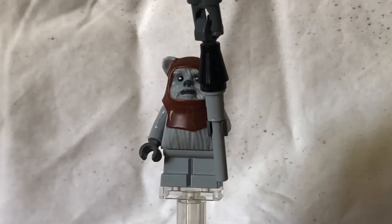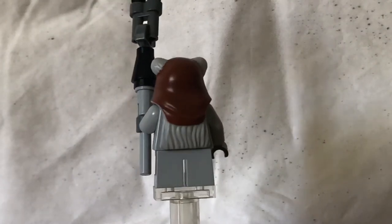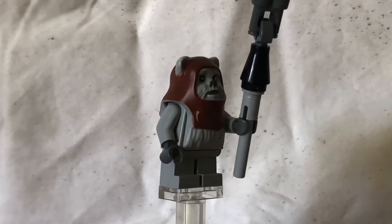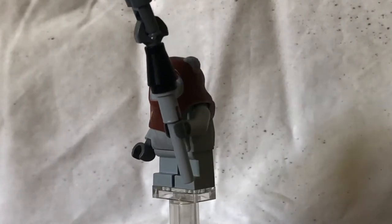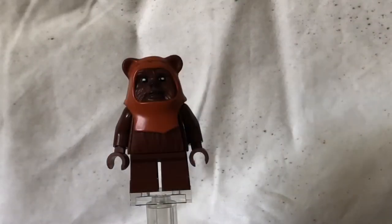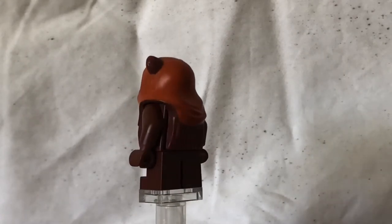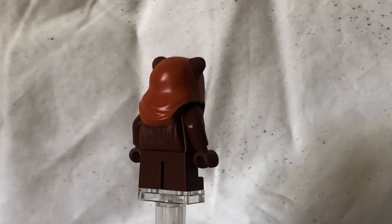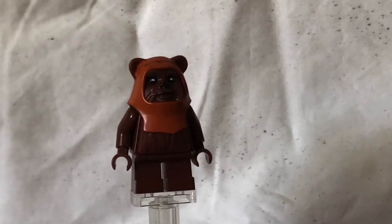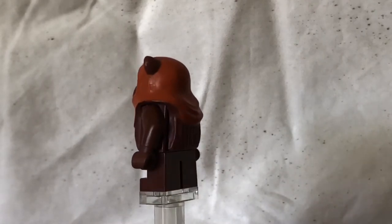Looking into the Ewoks, we've got Chief Sherpa, which we don't really get to see in the movie. All of the Ewoks have the same head mould as Chewbacca — it kind of morphs into the torso. He's holding a royal staff thing that can just be made out of normal pieces; there is nothing unique to this staff. Next, the cute and cuddly Wicket — it's got the same printing as Chief Sherpa, just different colours.